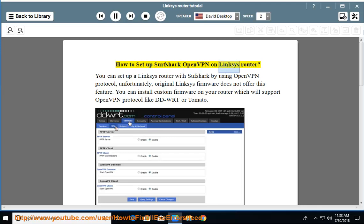How to set up Surfshark OpenVPN on a Linksys Router. You can set up a Linksys router with Surfshark by using the OpenVPN protocol. Unfortunately, the original Linksys firmware does not offer this feature. You can install custom firmware on your router which will support OpenVPN protocol, such as DD-WRT or Tomato.